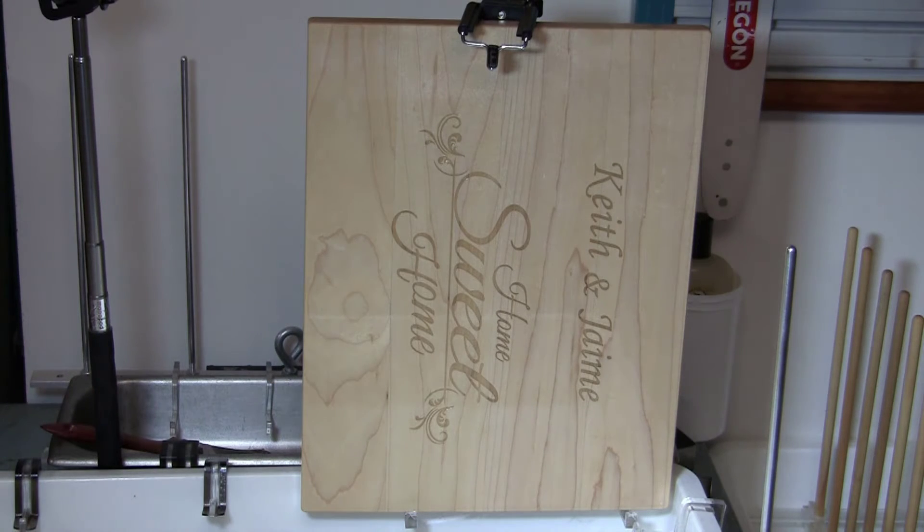And now it's on the drying rack and it'll be there overnight, and then tomorrow we'll package it up and ship it out.